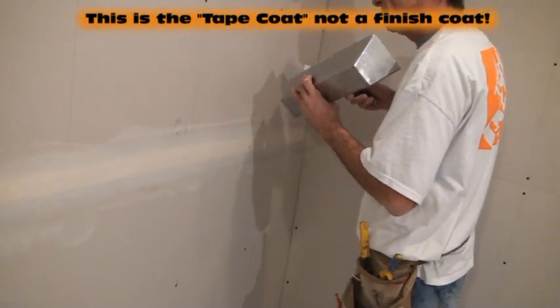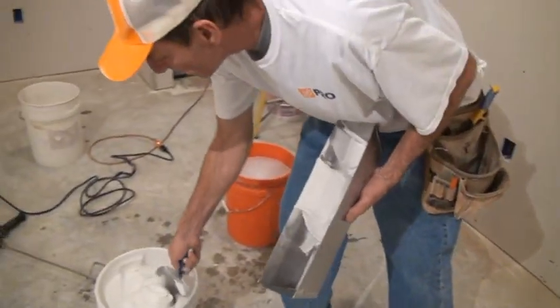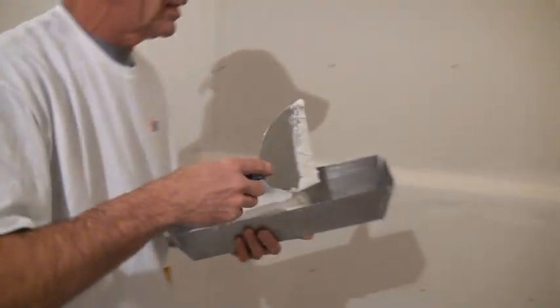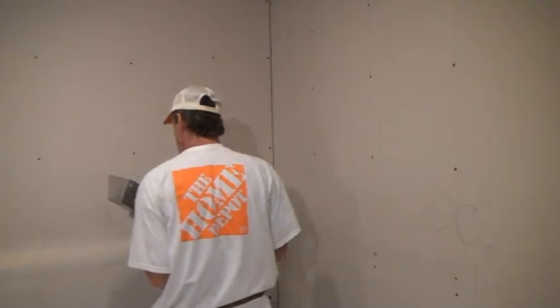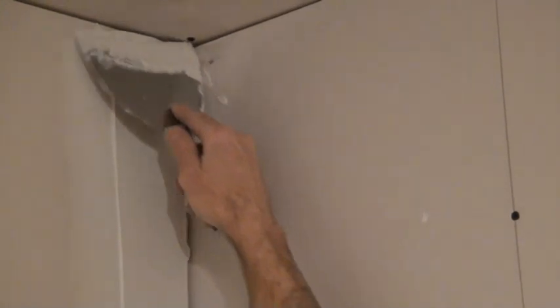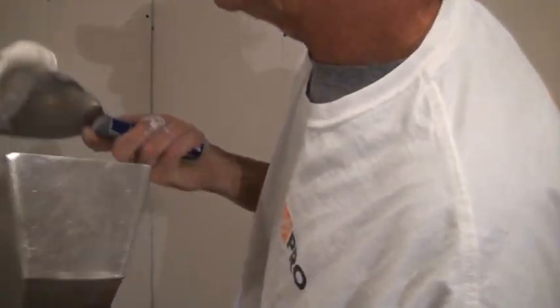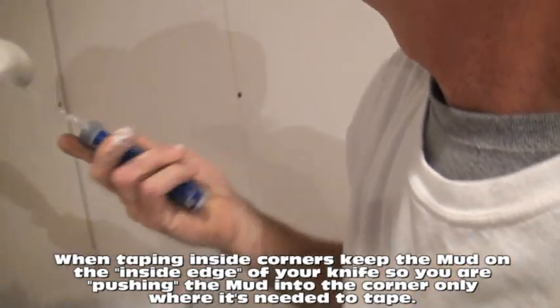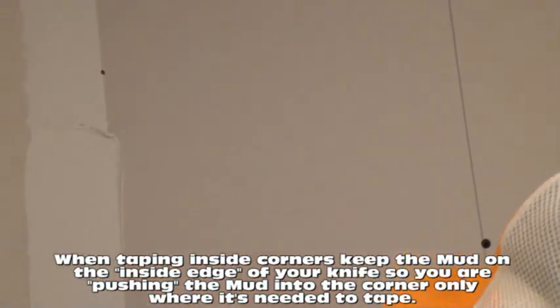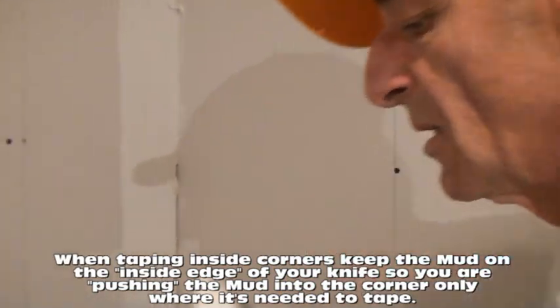This mud pan is something you're going to need. You'll have an assortment of knives — six inch, four inch, five inch, whatever. The mud pan holds your mud. The trick to putting mud on corners is not filling your knife and gushing it out. The trick to using the mud knife is to scoop it off just in the corners — use half your knife with the mud on the inside edge. He's just got it on the inside edge of the knife. That's the trick — you want the mud in the corner, not on the outside edge.